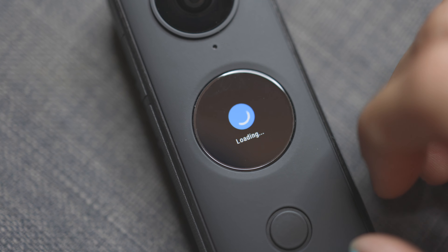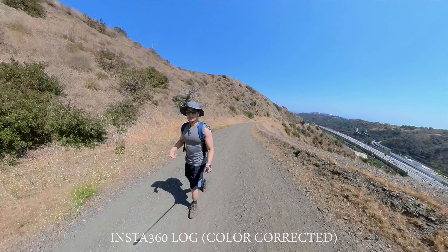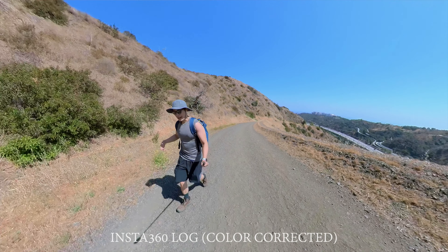This camera also shoots log, which is one of my favorite features in any camera. You can color correct it, but if you don't want to, they have vivid mode and standard mode — a wide array of selections if you want to color correct in post.